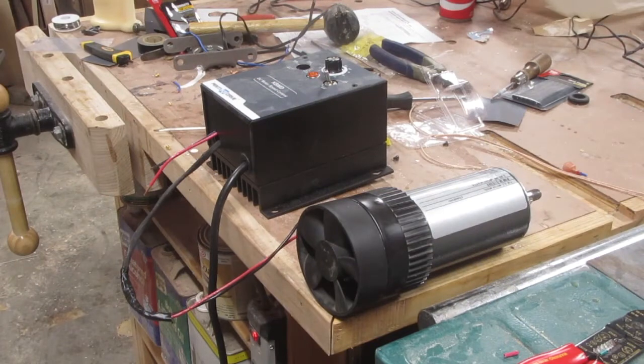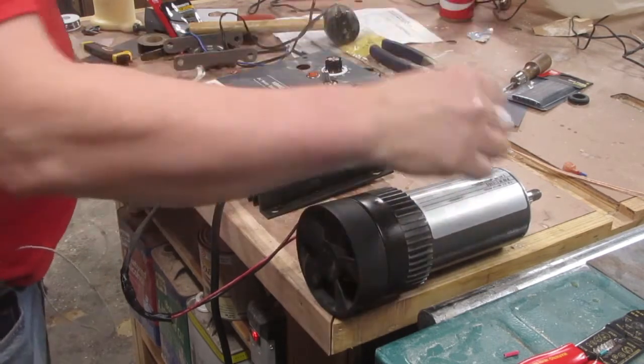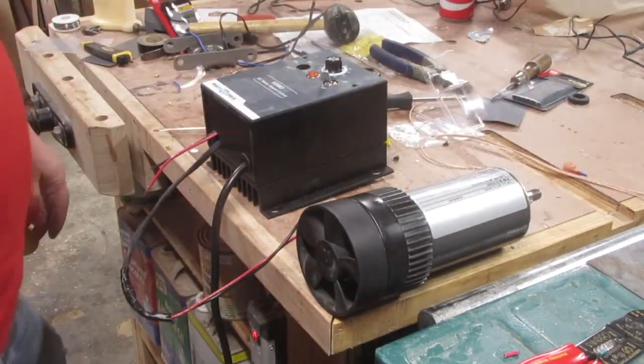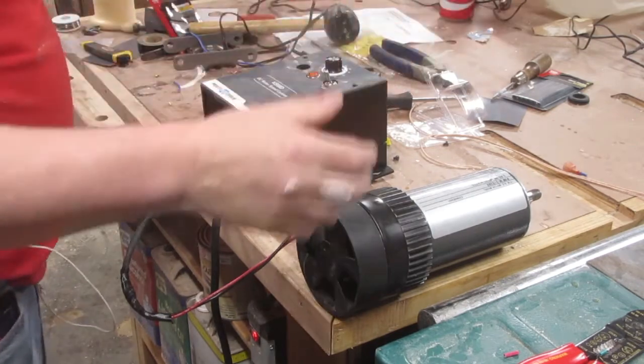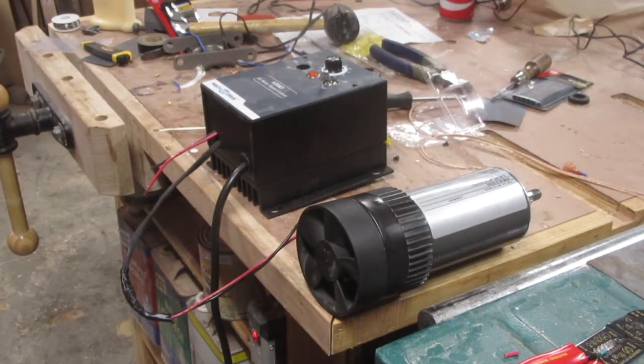Once I yanked the motor out of the treadmill I needed a way to control it. First I took off the big counterweight on the front — that just unscrews. It is possible to control it using the controls that come with the treadmill, but that's a little beyond my skill; there's some rewiring you have to do and I'm not that great with electronics.